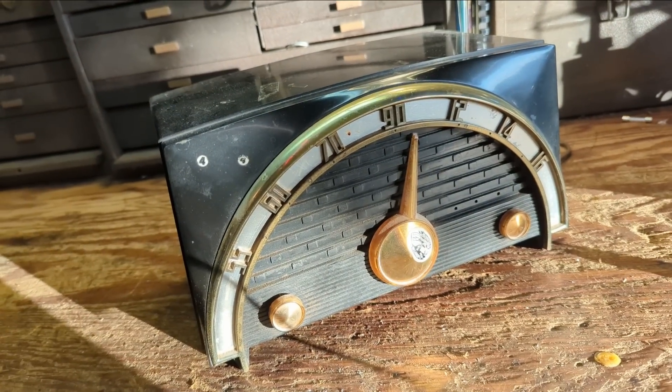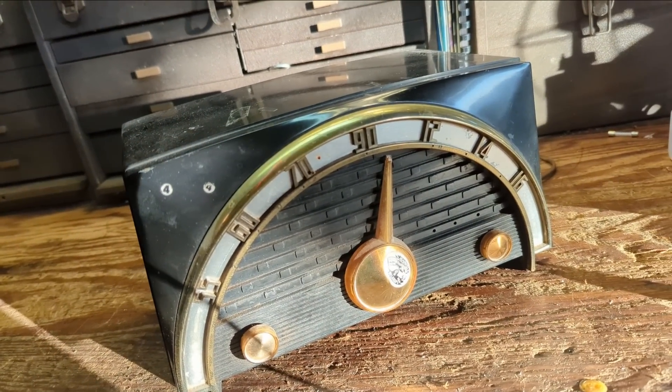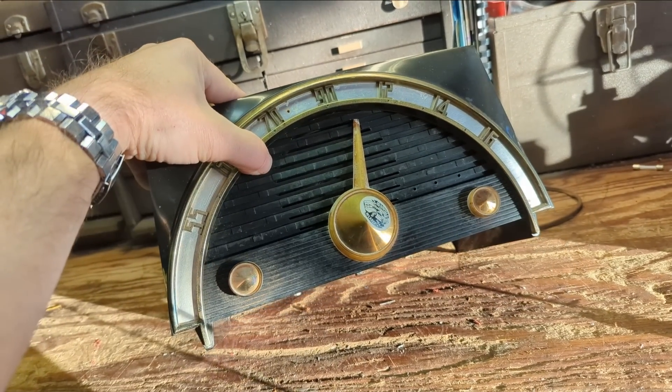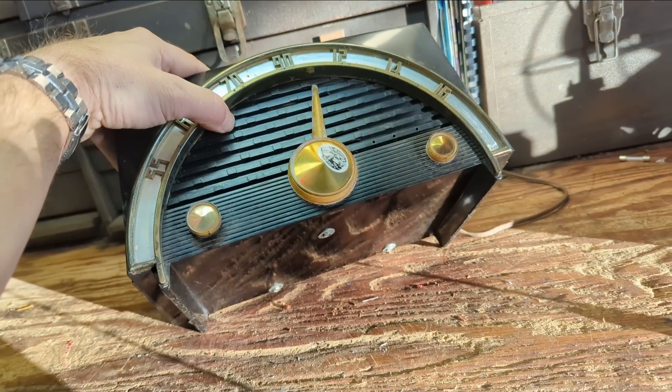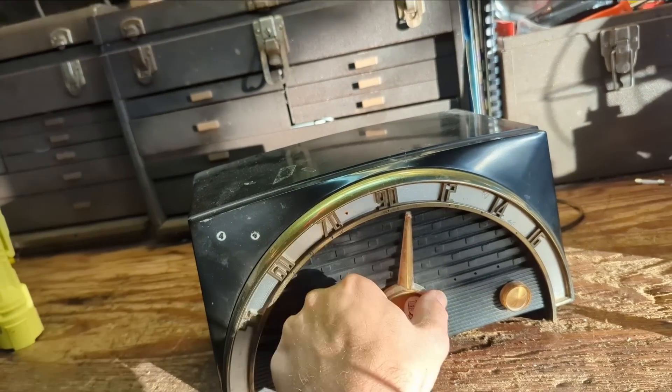Hello everybody, welcome to another episode of Radio Rama, where I'll show you how to work on radios, but also TVs, record players, stereos, and anything else that runs on glowing vacuum tubes.